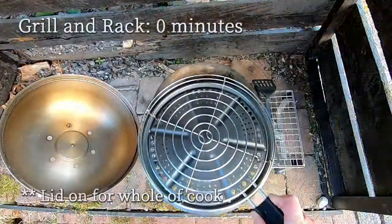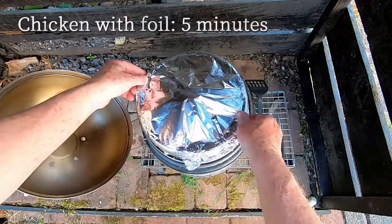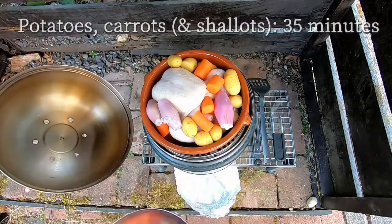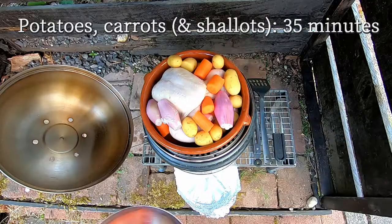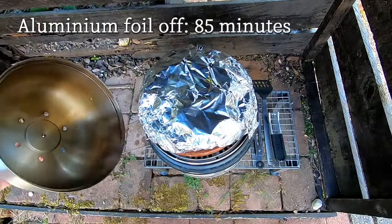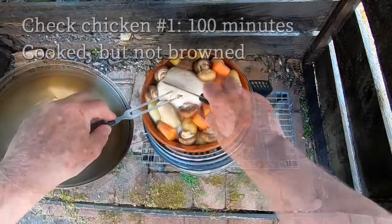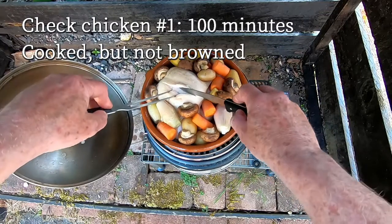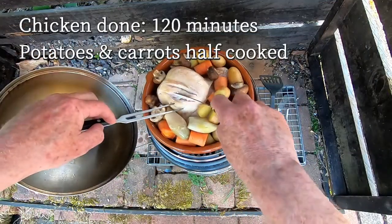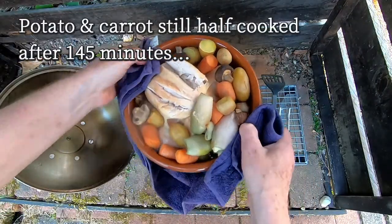So what happened? The briquettes took 30 minutes to be all grey. The chicken went in five minutes after the grill plate and rack went on, and then 30 minutes later I added the potatoes and the carrots. After another 30 minutes the mushrooms went in, and 20 minutes after that I took the aluminium off the top. I checked the chicken after 15 minutes and again after another 20 minutes, and 25 minutes later there was no heat left from the charcoal — but at least the chicken was cooked, even if the veg wasn't.